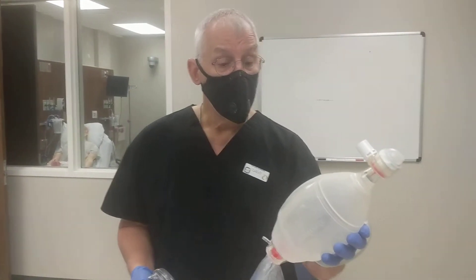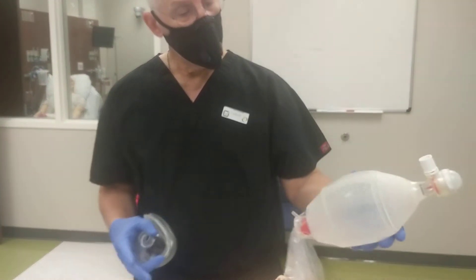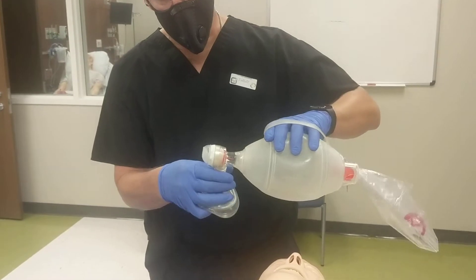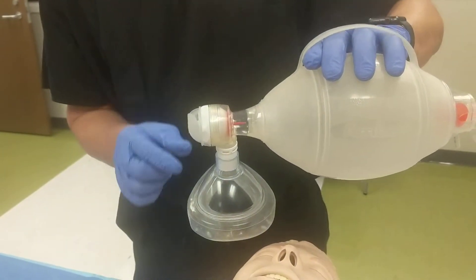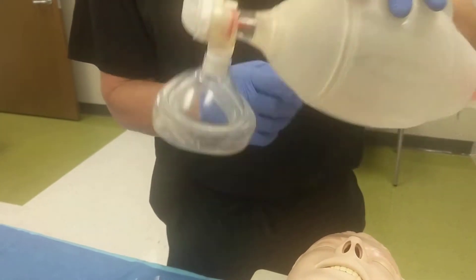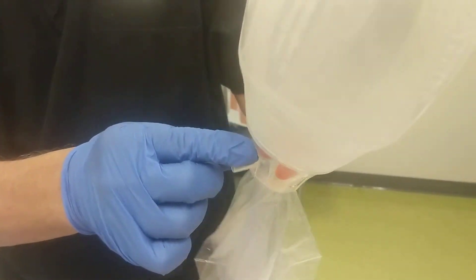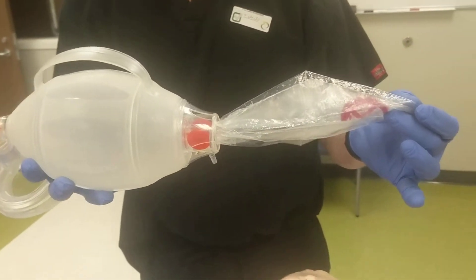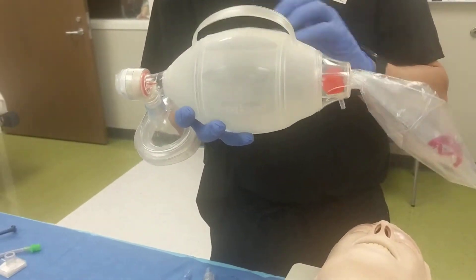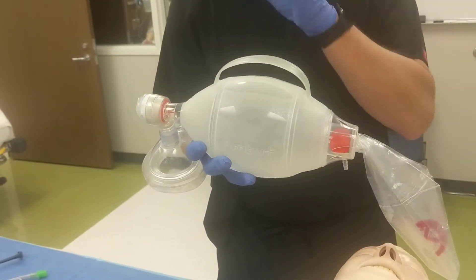This is a standard Ambu bag. It has a small holster on the top for your fingers and it's easy to squeeze and release. It has a valve that allows exhaled air from the patient to be released into the atmosphere rather than remixing with the air in the bag. There's also a reservoir bag here. High-flow oxygen should be applied to this nozzle, and high-concentration oxygen left in the reservoir bag and in the Ambu bag. As the flow continues, progressively higher FiO2 is accomplished in the delivered breaths.